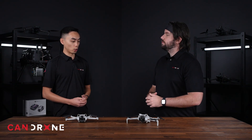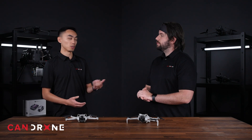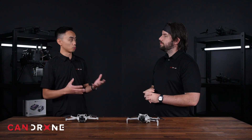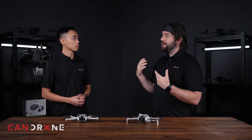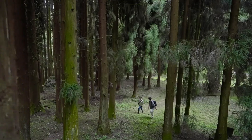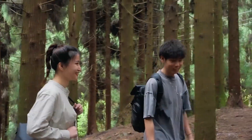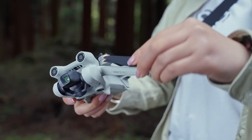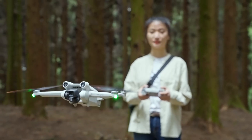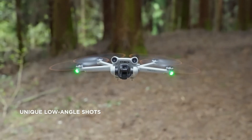A question a lot of people are asking themselves right now is: should I upgrade from the Mini 3 Pro to the Mini 4 Pro? My answer would be, if you have the Mini 3 Pro, you're pretty good right now. The difference between the two isn't so noticeable that it's worth the upgrade from the Mini 3 to the Mini 4.